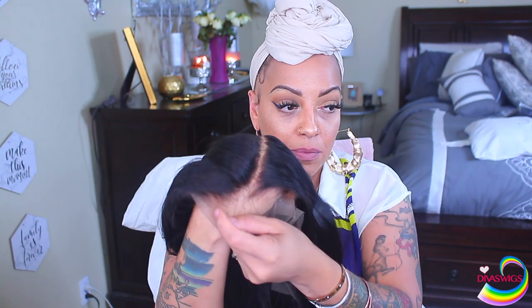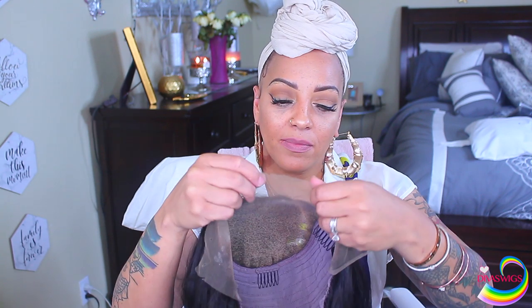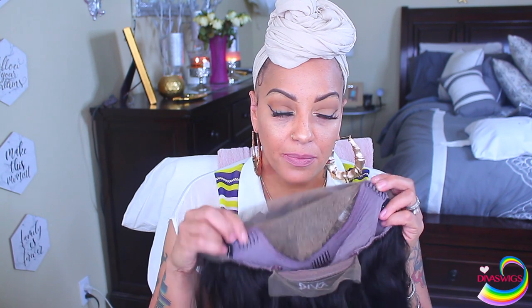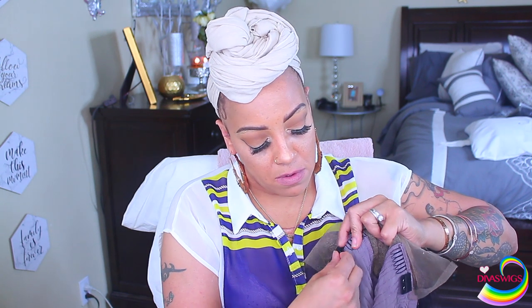As you guys can see on the inside of the cap there are the combs, and this is the bleaching that they have done — I did have to put a little bit of purple shampoo on it. This is also the back of the nape where the adjustable straps are at. Along with that, on the sides is where you can use the elastic band they provided — you can wear it with or without, and it's adjustable so you can make it really tight if you want.